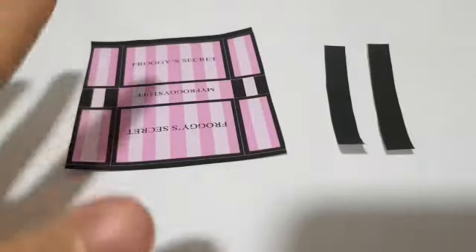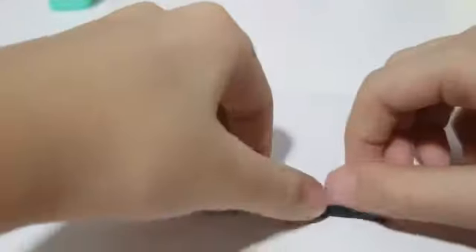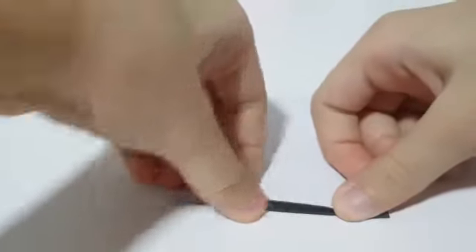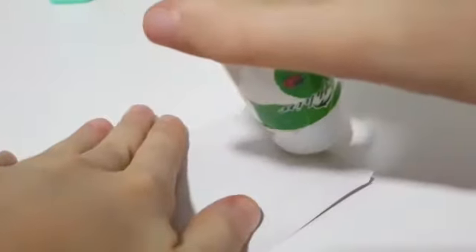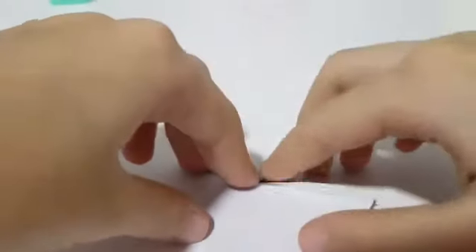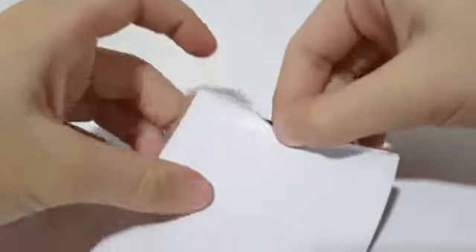Once you have cut out the bag and the handles, take the bag, flip it over, and fold on the lines. Repeat on the other side. Take a glue stick and apply glue right under the fold, then fold it over. Then repeat on the other side.